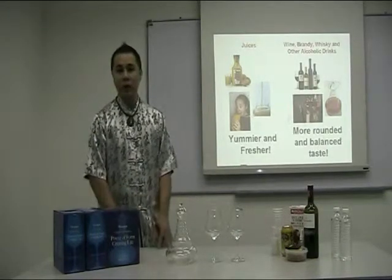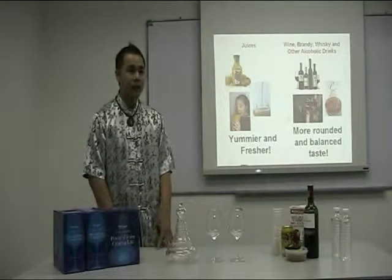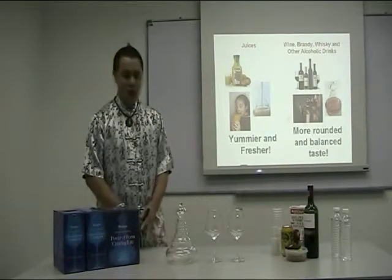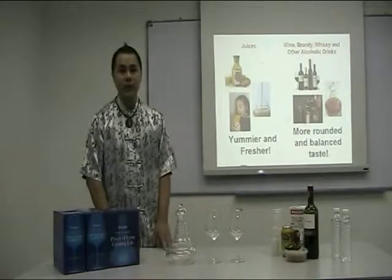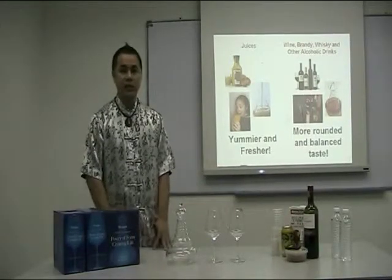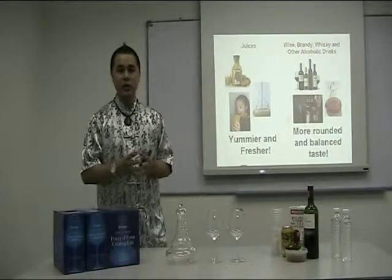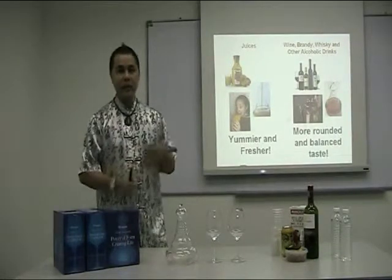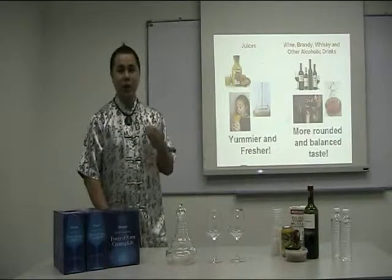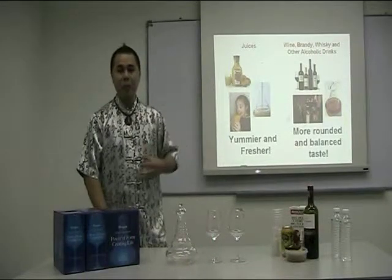This glassware works very well with any kinds of alcoholic drinks. If you are wine drinkers, brandy or whiskey drinkers, you can put those alcoholic drinks into the glassware, and in just 3 minutes it will transform them into a beautiful hexagonal shape water crystal, and it will enhance the taste. Your alcoholic drinks will taste more rounded, more balanced, more flavour.